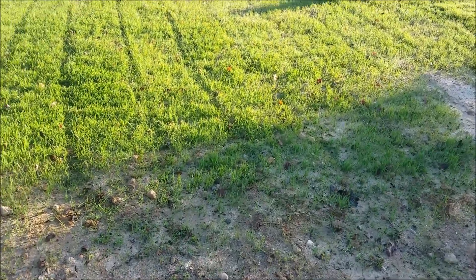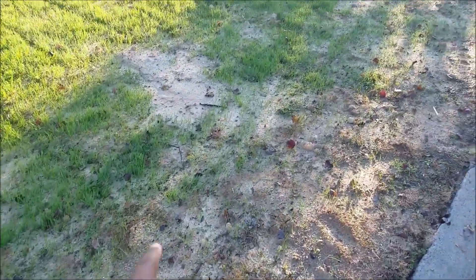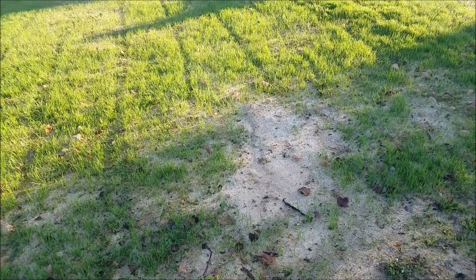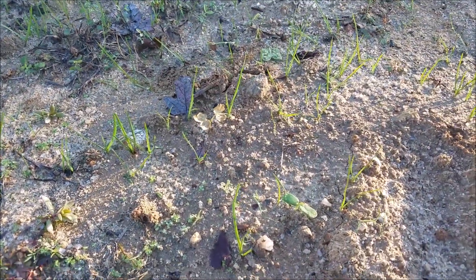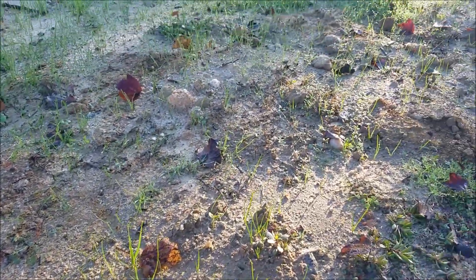Honestly this is about the yard that I've always wanted. Right here we're having a little bit of washout, so I'm probably going to have to put some straw or some peat moss there to keep it from washing out as much. And here you can see the grass seed still coming up — there's a bunch of weeds still in there but like I said I'll fix that.